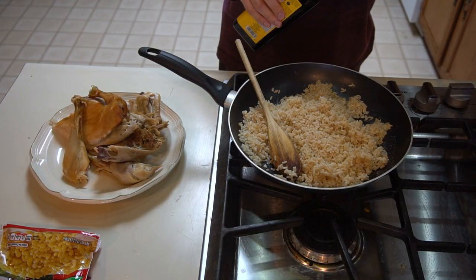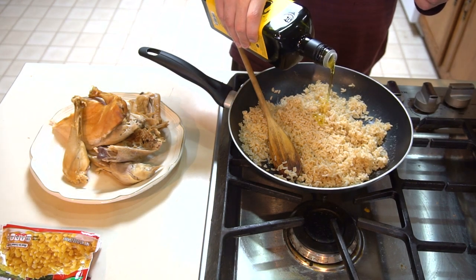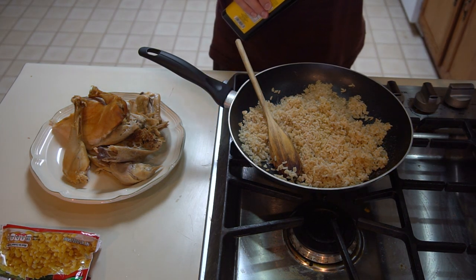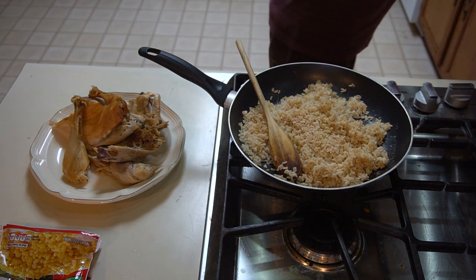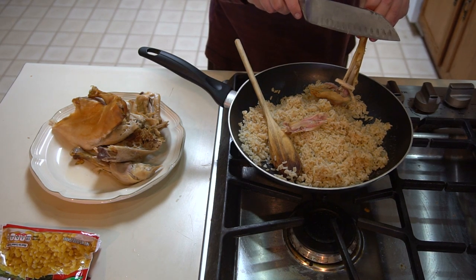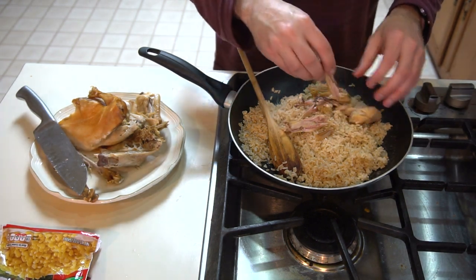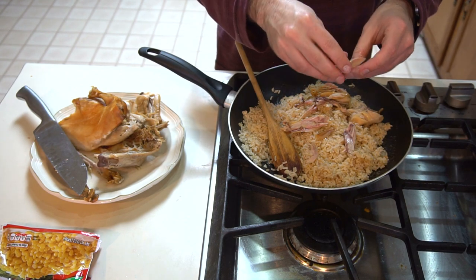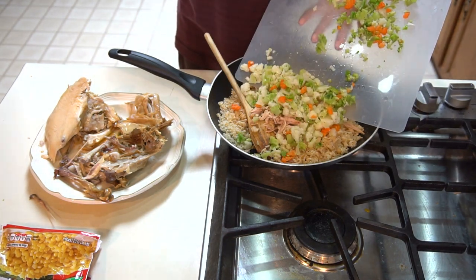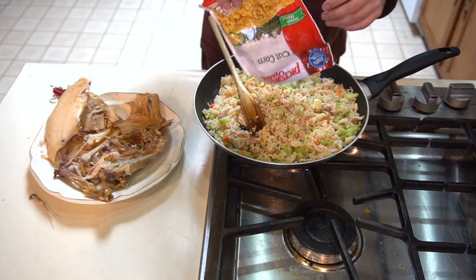With the vegetables all cut up, it's time to add everything into the skillet. The rice absorbed all of the water it was cooked in, so I add in some olive oil to have some liquid as well as a wholesome fat. After the oil goes in, I take the chicken and break it off the bone into the skillet, break it up with my hands, and then add in all the vegetables plus the corn.